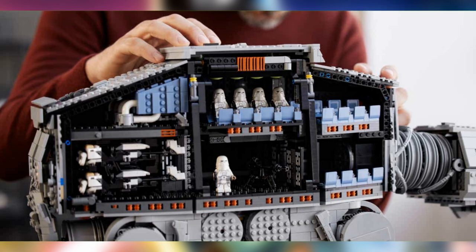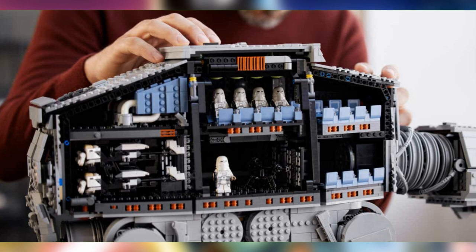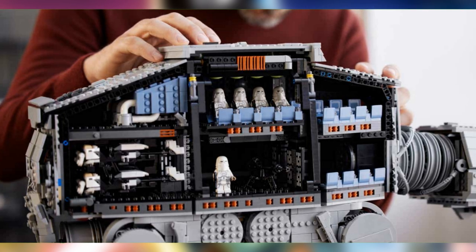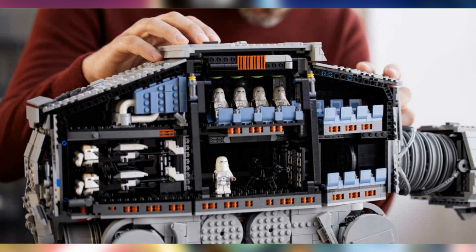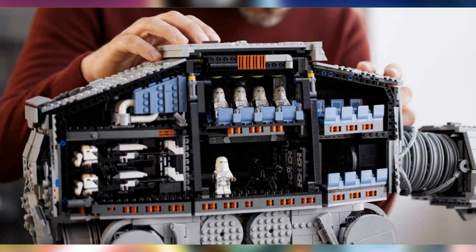I actually thought those things on the bottom left of the AT-AT's interior were bunk beds, but I zoomed in and realized — oh my god, those are speeders, not bunk beds! That really looks great. And in the middle you can see another nice-looking turret, which is quite amazing as well.